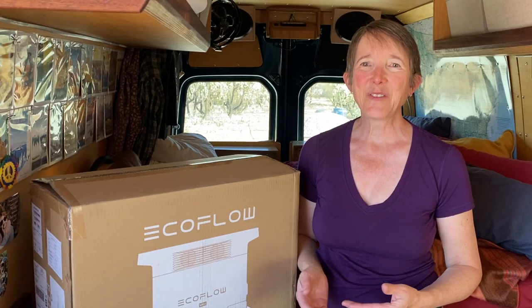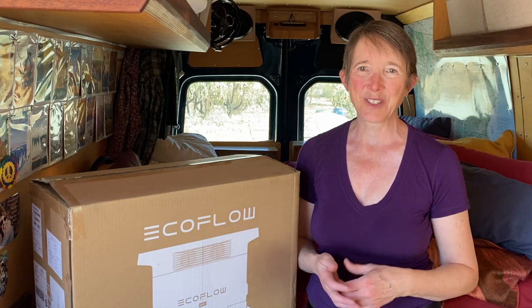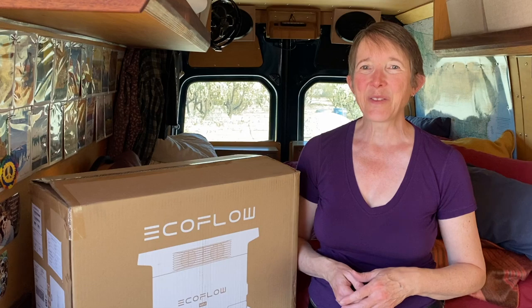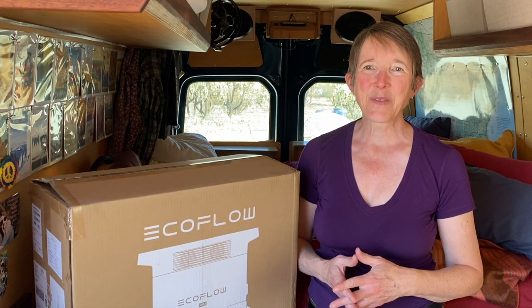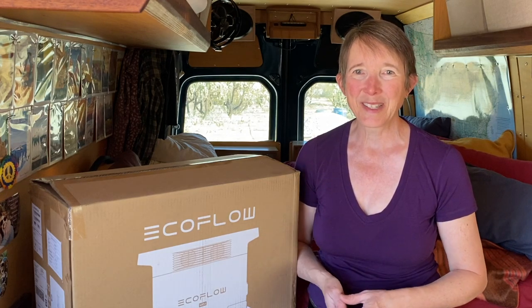One of the hardest parts for a lot of new or aspiring van lifers to wrap their head around is electrical systems. But you don't need to let that stop you from getting on the road. An easy way to ease into the electrical system of your van is to start with an all-in-one power station, otherwise known as a plug-and-play system.